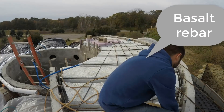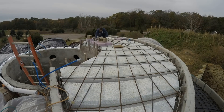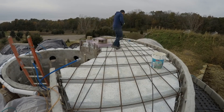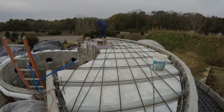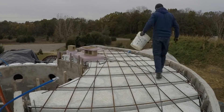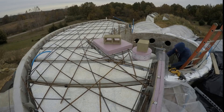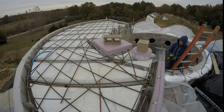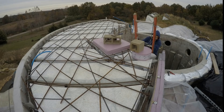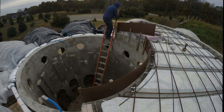Those curvy bits are actually basalt rebar — I had bought 20 pieces just to experiment with. They're great, nice and flexible, but a little too flexible for some of the other applications I do, and definitely not cheaper than regular rebar. Then we add the fourth side to keep the concrete from slumping off the edge of the roof form.